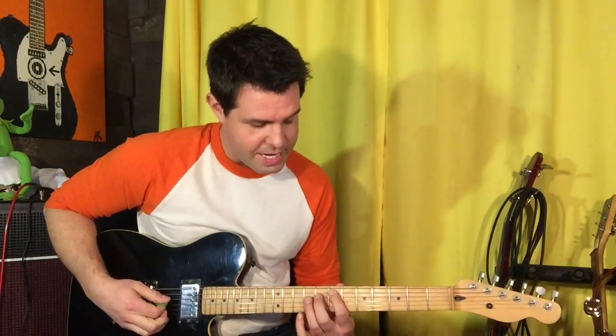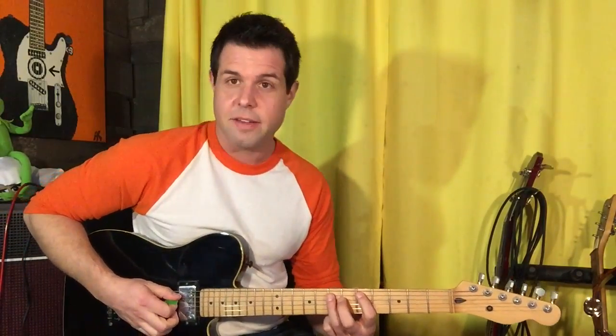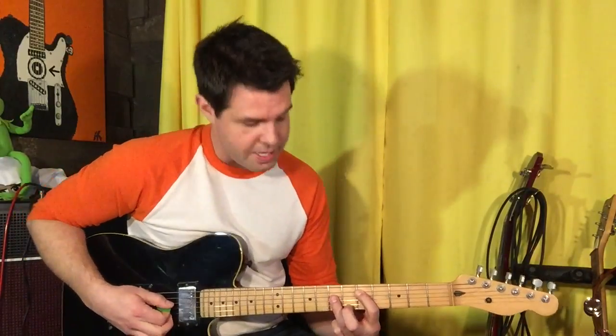Open seven, hammer on the A string, D9, seven, six — the second thing. Then pull off from seven to five on the A string. And now we're gonna play — think power chord again — D7, six, back to A5.